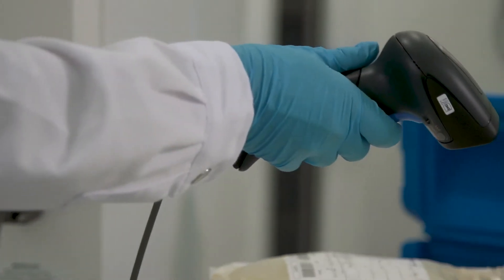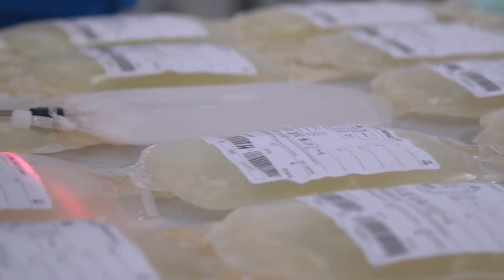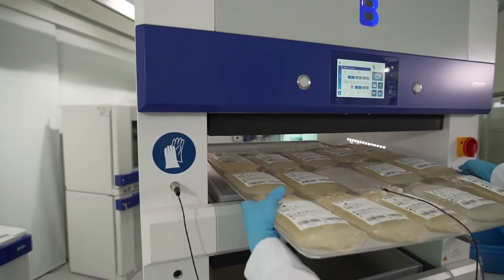Always start loading in the centre of the plate. The bags shall not overlap each other, but freezing in double layer is allowed. Once the freezing plate is ready to operate, place the tray inside the CSF.